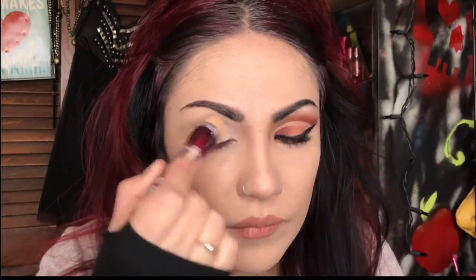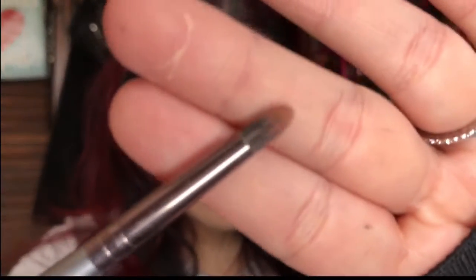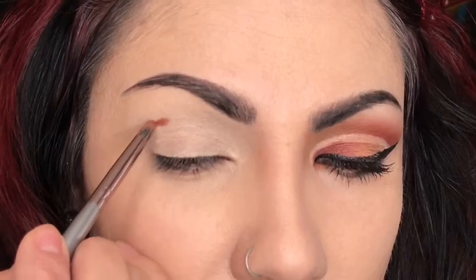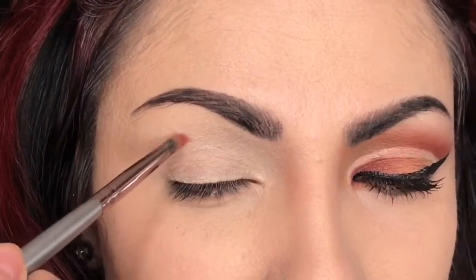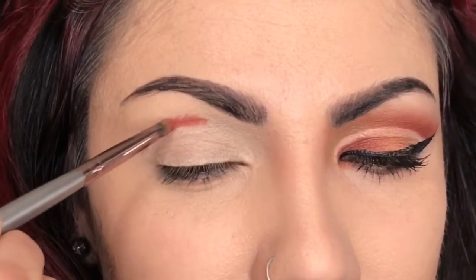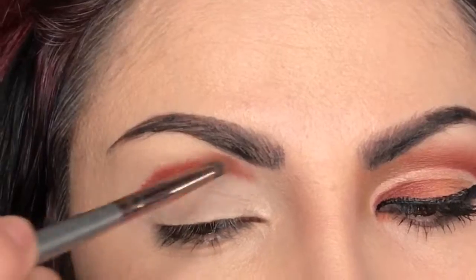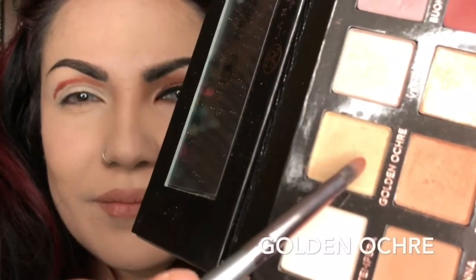Alright, let's begin with our primer — pat it on, put it back, and now concealer — apply it on the lid and pat it down. Now we start with the pencil — actually this is a precision brush from BH Cosmetics. From our palette, we're going to start with Red Ochre, going above the natural crease line to create the gradient, then Realgar, Burnt Orange — going from darkest to lightest — and then Golden Ochre.